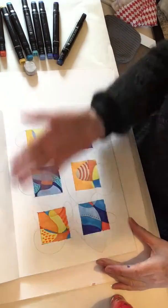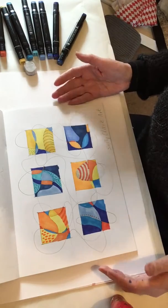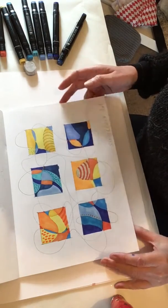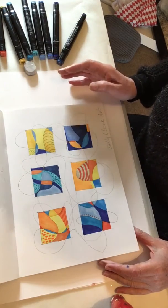Today I thought we could do something with some felt tips. I'm trying to keep these art activities to using materials that you could easily have at home, so nothing kind of fancy.